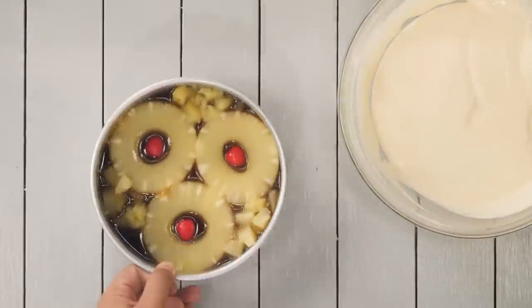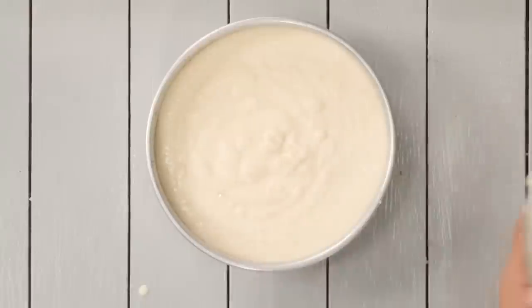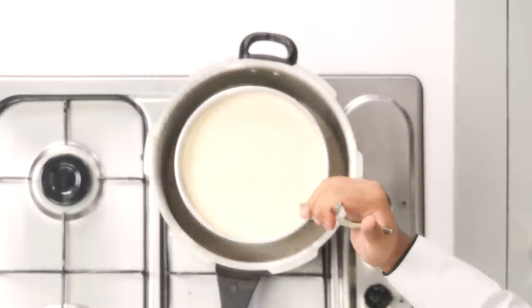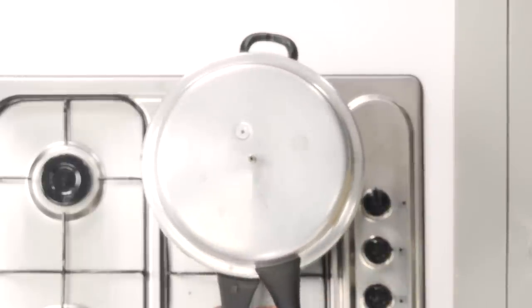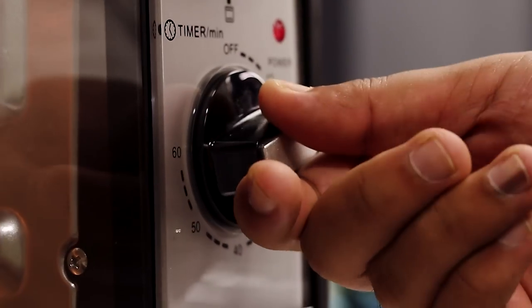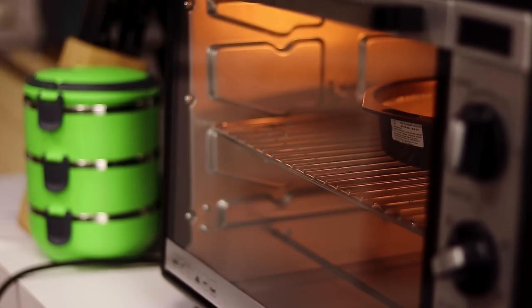Now we will transfer the batter to the cake tin — you do not have to grease the cake tin. This is a 7-inch cake tin. Be quick when transferring it inside the cooker. There is no gasket and no whistle. Cover it, keep the flame medium, and let it bake inside the cooker for 30 to 35 minutes — sometimes it can take longer. If you want to bake it in an oven, bake at 180 degrees Celsius for about 30 minutes.